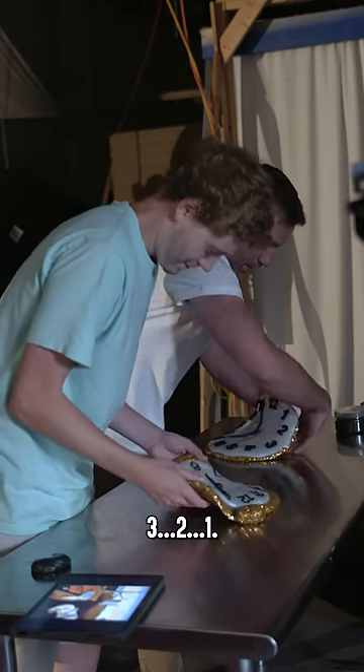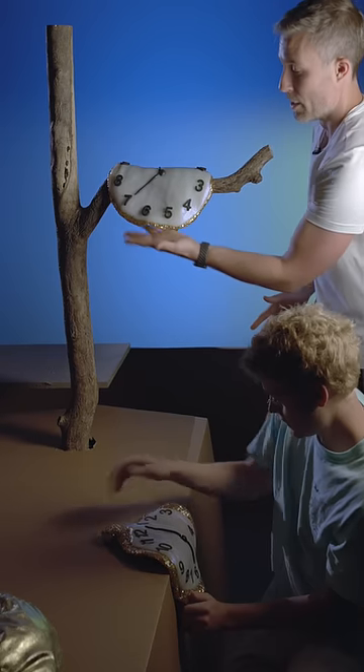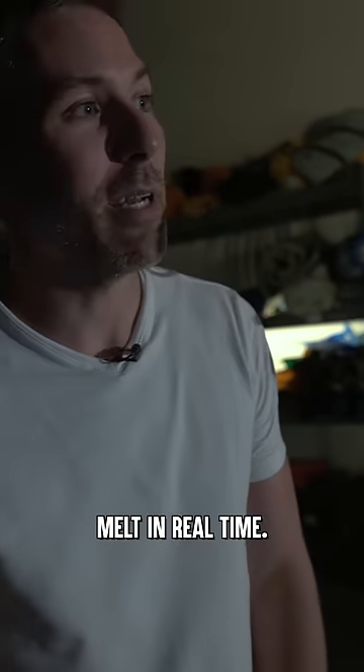Three, two, one. We're going to be able to watch our clocks melt in real time.